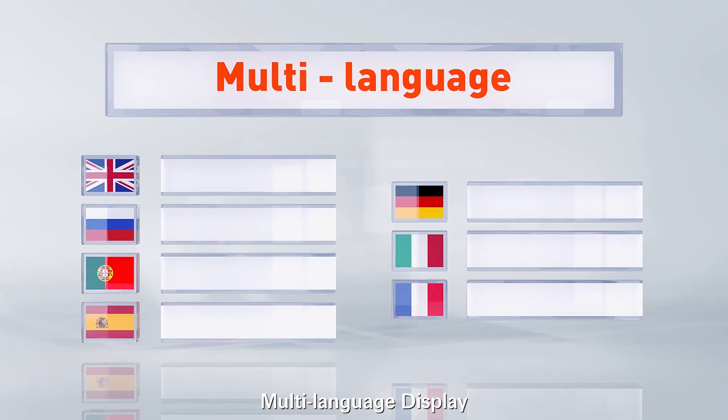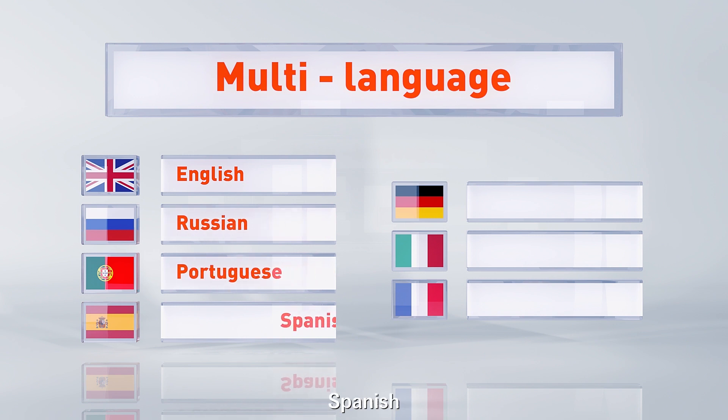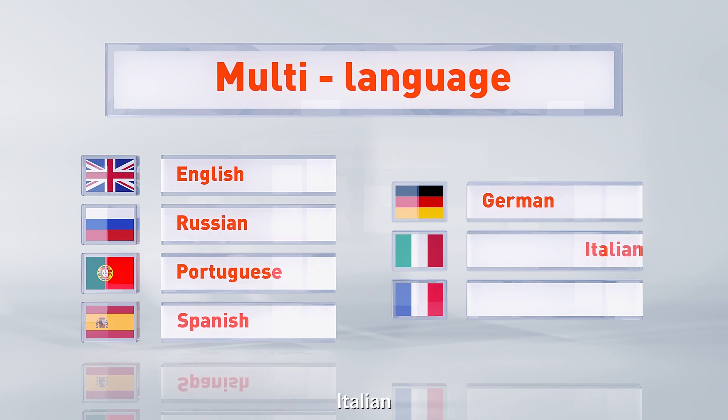Multi-language display: English, Russian, Portuguese, Spanish, German, and Italian.